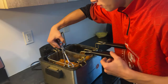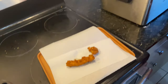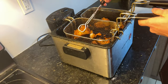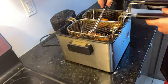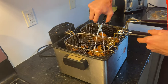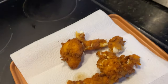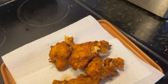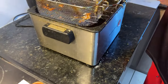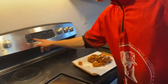They're nice and golden brown — we're going to take them out. Look at that, nice and flaky too. They might come out in little pieces but that's fine. Oh yeah, just break apart — those are going to be good.